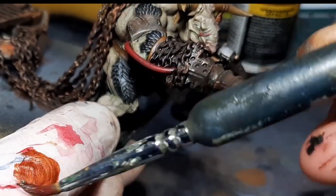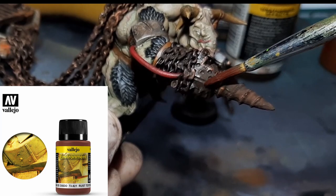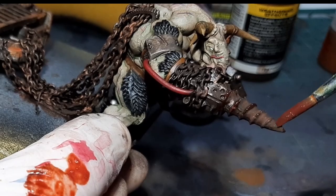I've decided to add some dried-up blood to the minotaur's weapons. The two paints used were Blood for the Blood God from Citadel and Rust Texture from Vallejo. I mixed in a little water and slowly built it up over the weapons, applying a few coats until I was happy.